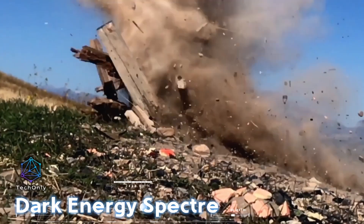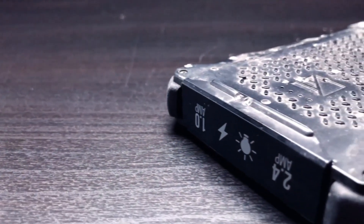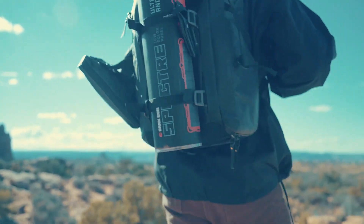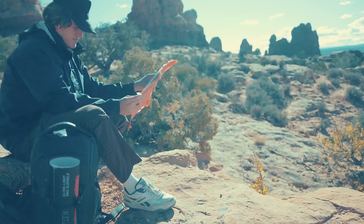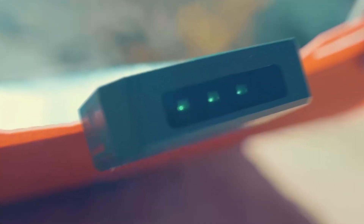The Dark Energy Spectre is a serious powerhouse in the portable power department. Weighing only 252 grams, it can dish out up to 18 watts of energy thanks to its flexible copper indium gallium selenide cells. You can roll it up and strap it to your backpack. It's tough enough to handle temperatures from minus 29°C to 49°C, and you can easily track its performance with light-up LEDs. This tech marvel costs $293.